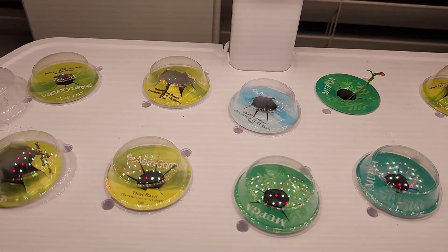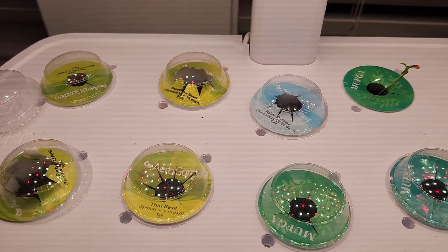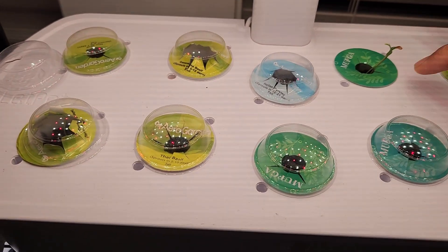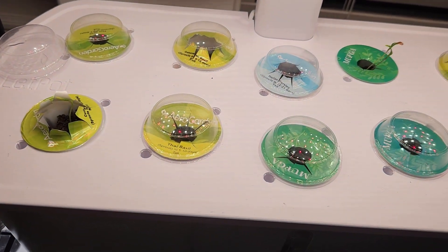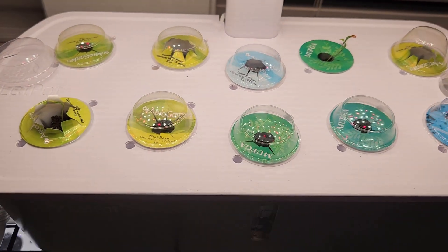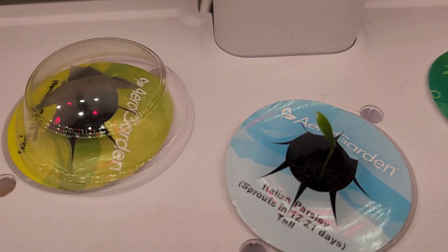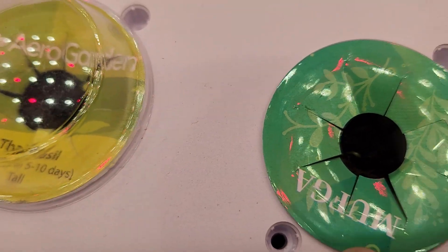I thought the seedlings were growing above the pod, but looks like they are going deep into the pod, so I don't need to worry much. I will remove the lid here as well as here but keep the remaining lids. It's day 10 — I see some more germination. Here is one, and all these pods just started showing up.